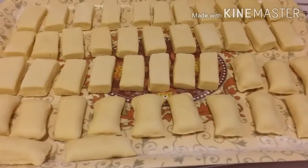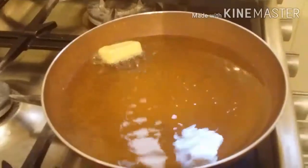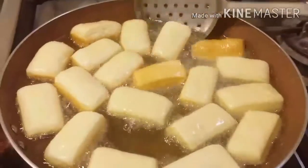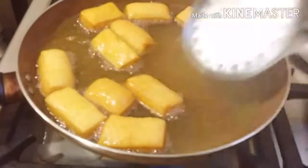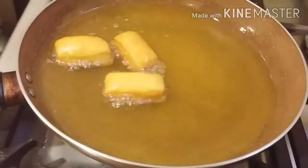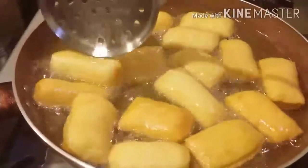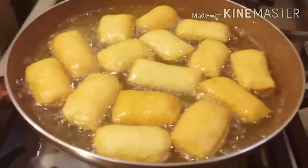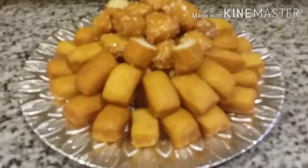Siap untuk digoreng. Saya siapkan minyaknya, sudah dinyalakan apinya, goreng dengan api sedang. Sekarang angkat. Ini yang pakai keju dalamnya. Kalau roti Arab itu jarang kosong ya, dalamnya harus ada isian — pakai keju, pakai apa saja sesuai selera, yang ada di rumah. Nah ini hasilnya.